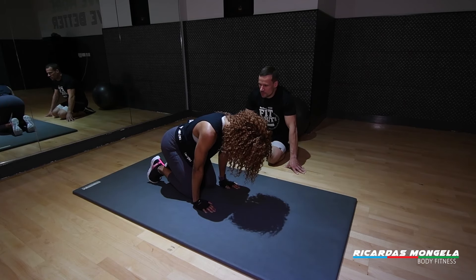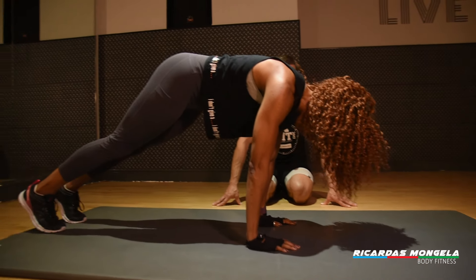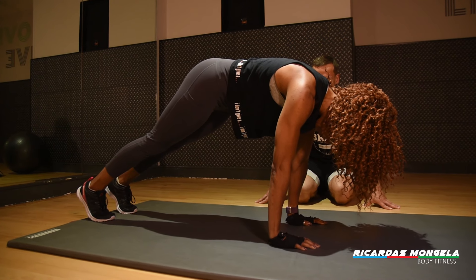If you feel confident enough, raise your knees off the floor and get into the plank position on your hands. In a plank, you're already supporting about half of your body weight.